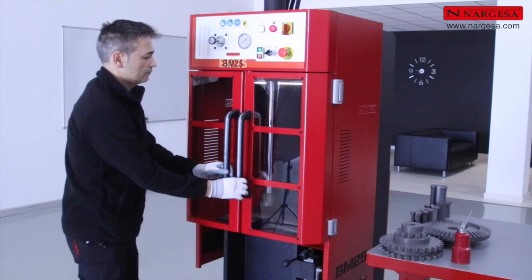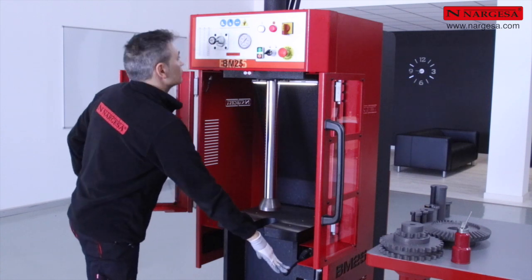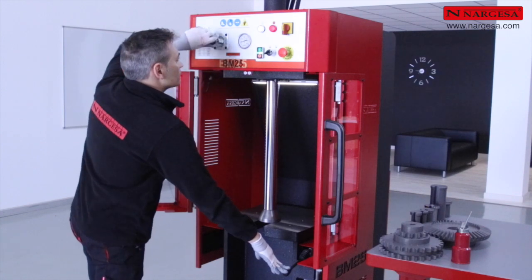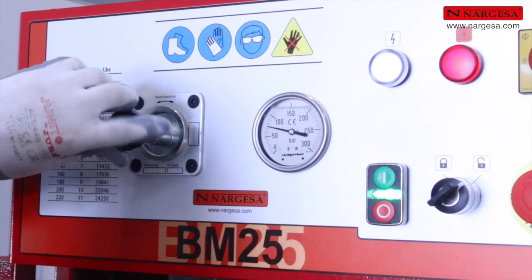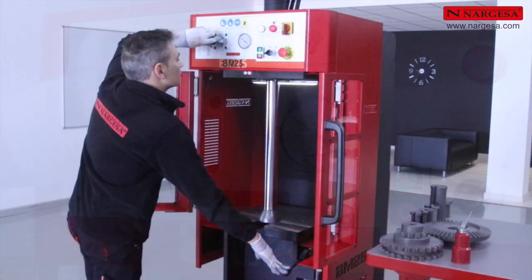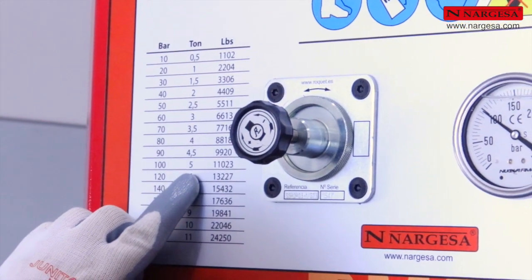Para ajustar la presión de trabajo, hacemos descender el pistón hasta contactar con la mesa. Regulamos el manómetro a la presión requerida, en este caso 100 bares, que equivalen a 5 toneladas u 11.023 libras.